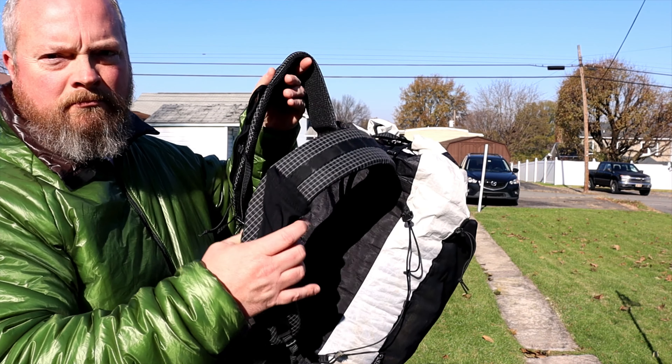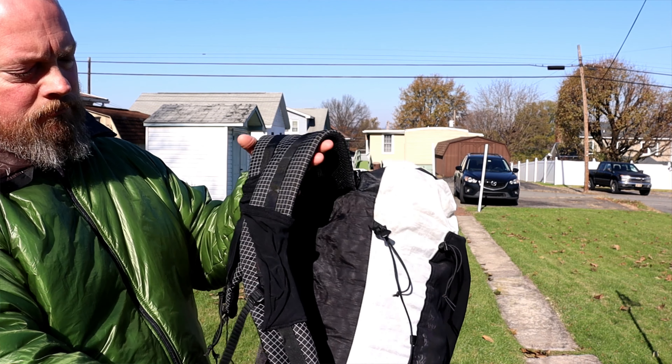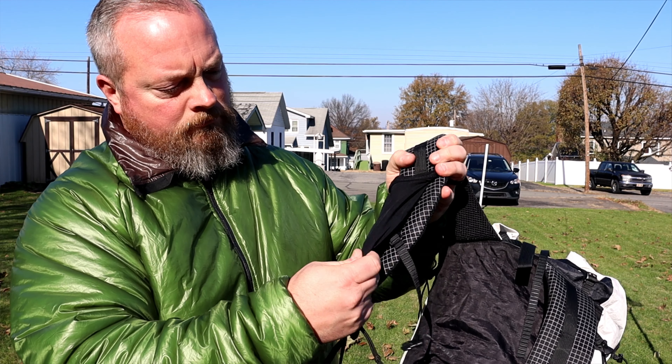The shoulder straps are the standard 19 inch straps. These straps are curved and very comfortable. It comes with a shoulder strap pocket on each shoulder strap. These are made of mesh and they conform to the shape of the shoulder straps. They can hold a phone, your snacks, or other small items.